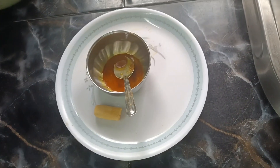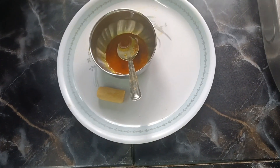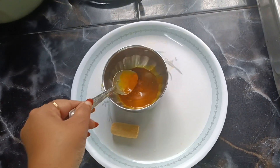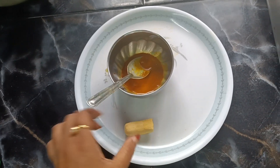Welcome to our channel. Today I am going to make a small dish with salt for the taste. First of all, we mix it with a hot sauce and a small dish.